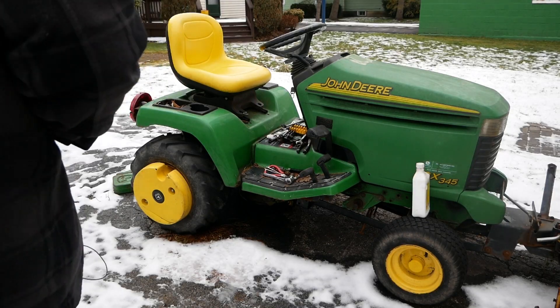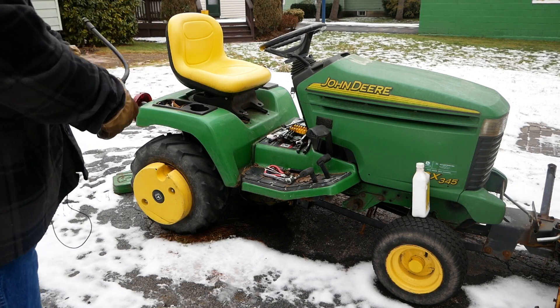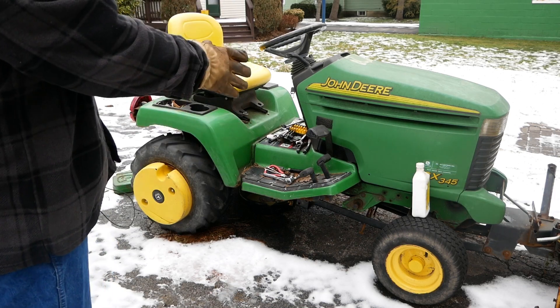All right, YouTube, 116Falconer. Just a quick video. I got to change out the lift ram from my GX345.